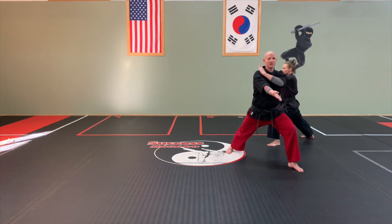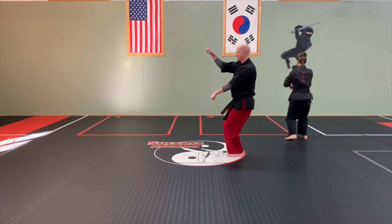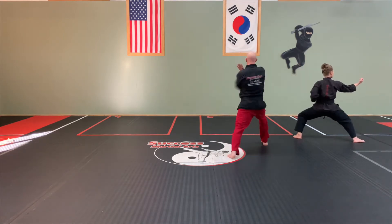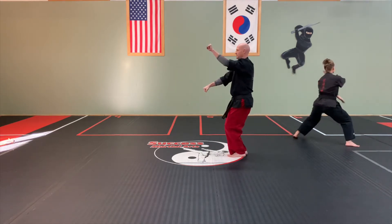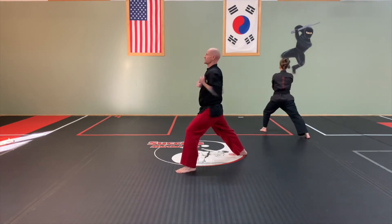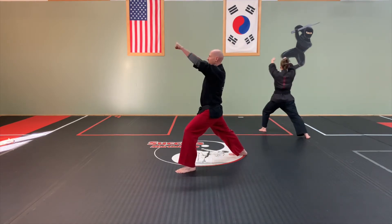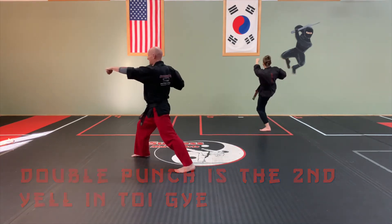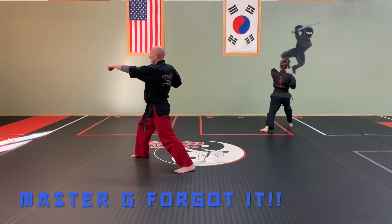From there, we're going to bring those feet together and rip. Chamber, side block, spear. Rip. Chamber. X block. Chamber. Double punch. Aim, kick, punch punch. Set.